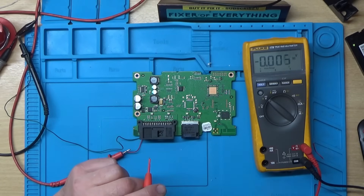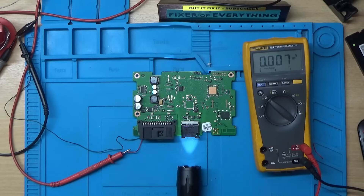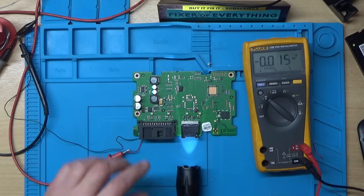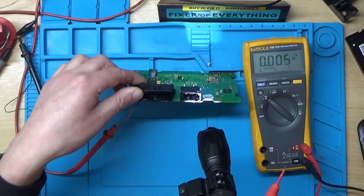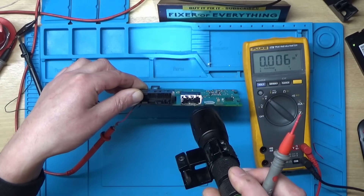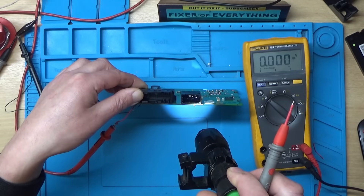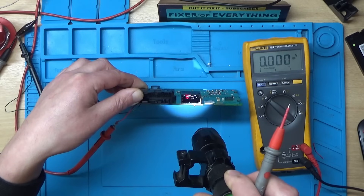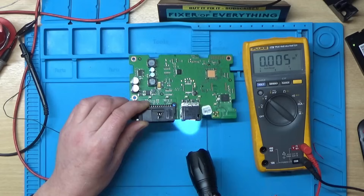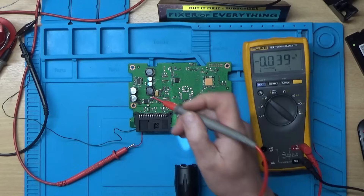What happens if I put a torch near the fiber optic port? It's actually come back on. When I shine the torch down there it thinks it's trying to connect or something and it's keeping it powered up. So I'm going to leave the torch there for now.